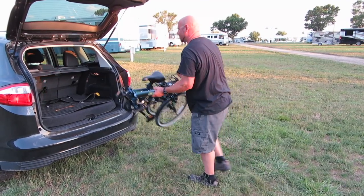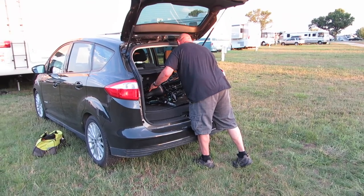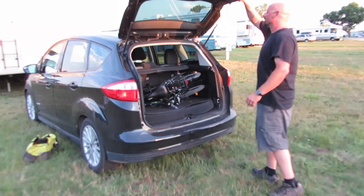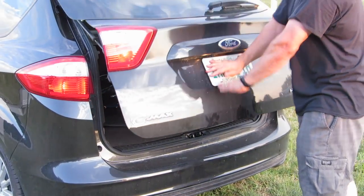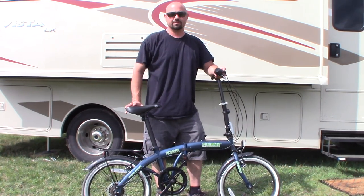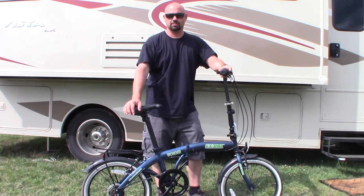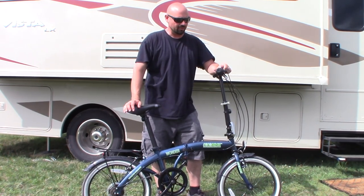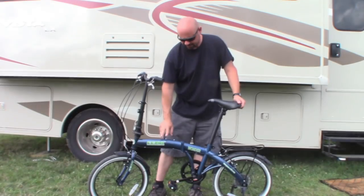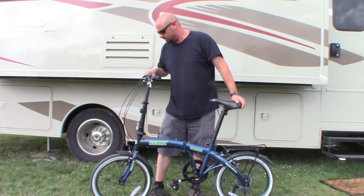I was looking for a small bike that I could fit in the back of the RV or fit in the back of the car and be out of sight when Sabrina and I are traveling. We stay at a lot of Flying J's, Walmarts, and things like that, and putting a bike on the back of the motorhome or car out exposed I thought would be a no-no for us.